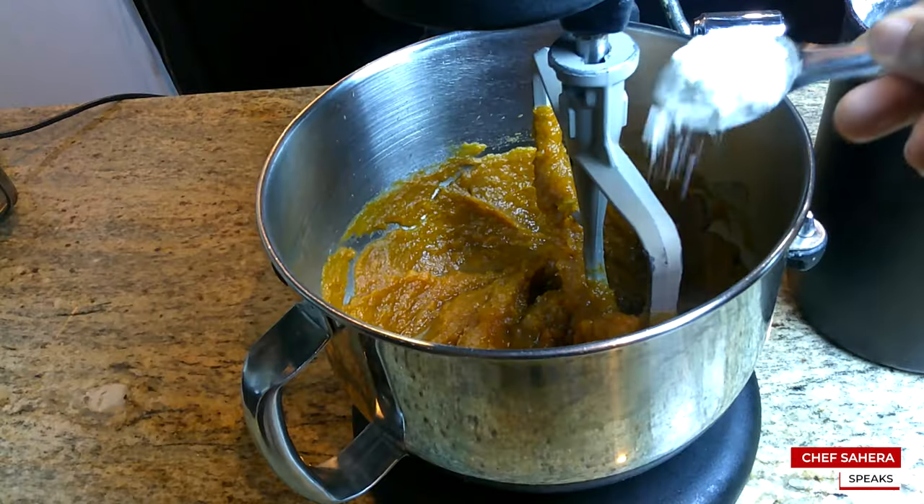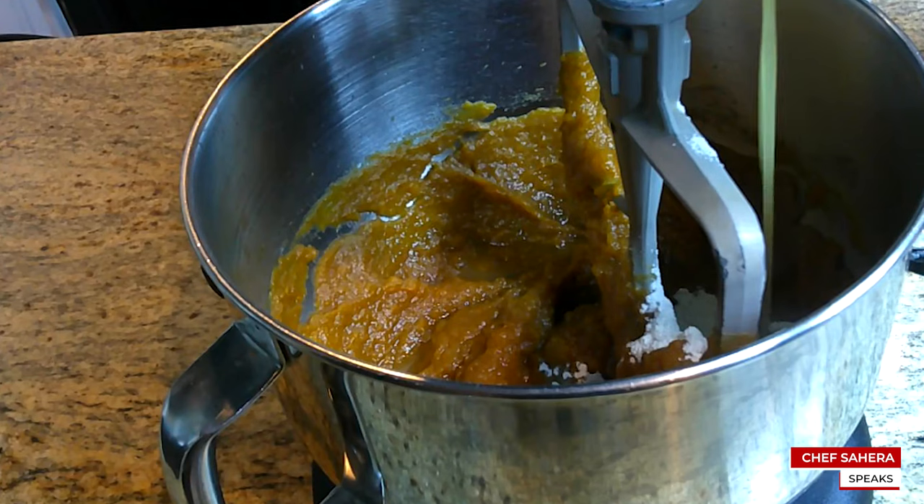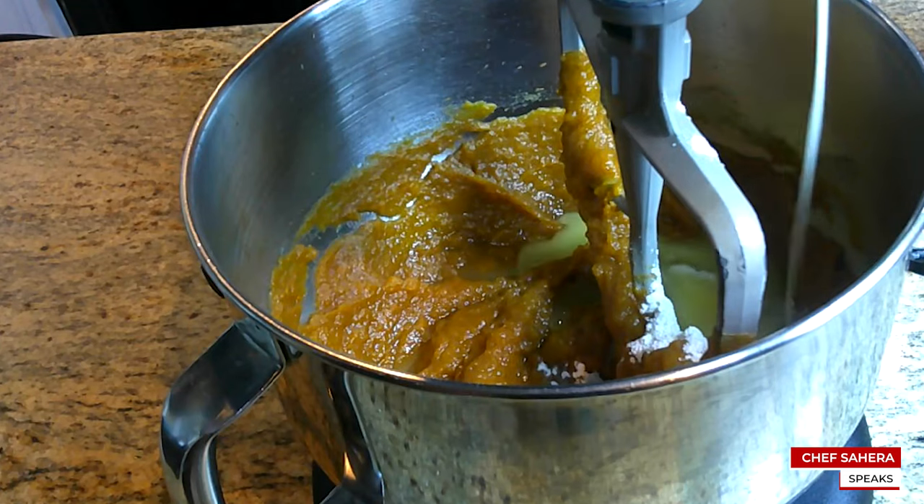Now I'm going to add a little bit of flour. We want to add the flour to thicken up our mixture. And we're adding some melted butter.